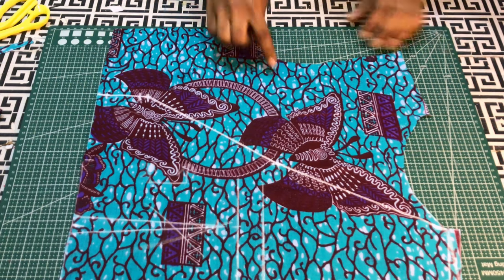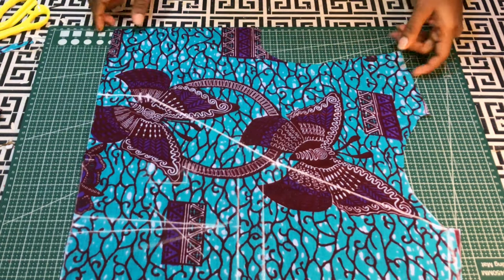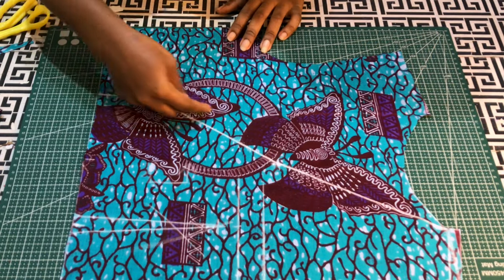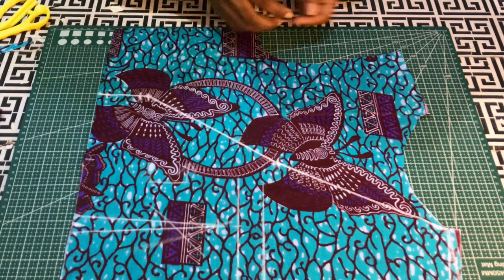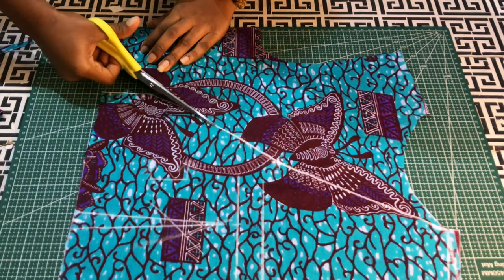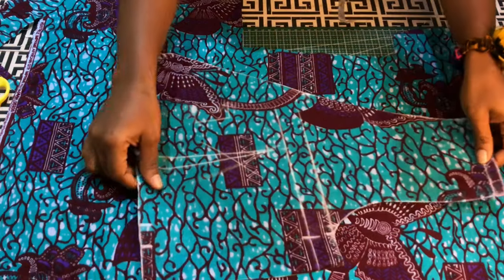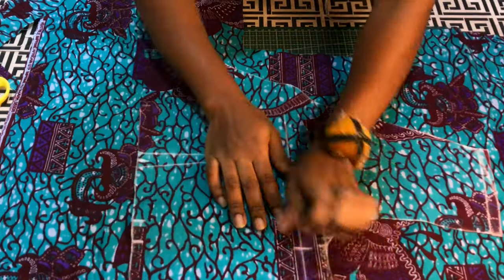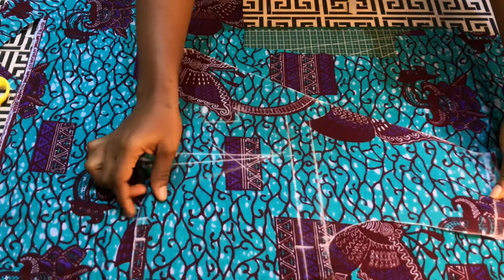This is going to serve as one side of the front — the second one will just overlap it. I'll go ahead and cut it out, then use this to cut the second piece with right sides facing each other.